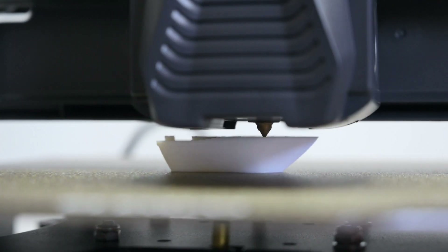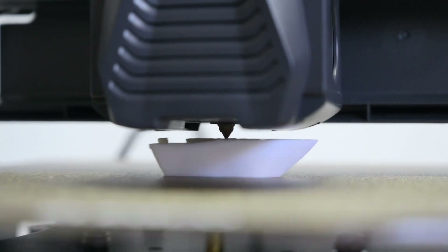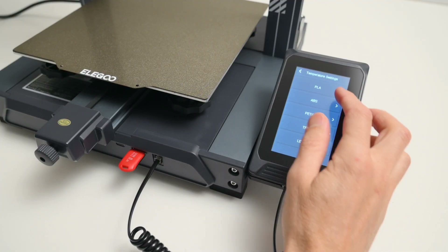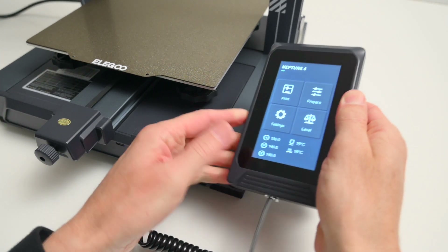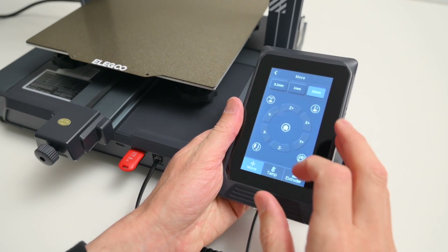The Klipper firmware is pre-installed and it supports input shaping and pressure advance to improve print quality. The printer is operated by a 4.3 inch touch screen which I found to be responsive and easy to navigate. The screen is held in a magnetic holder, making it removable so it can be operated handheld or fixed on the base.